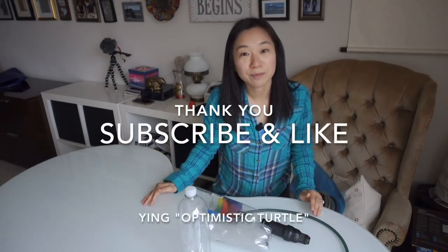That's it for today's tutorial and I hope you learned something. If you have a water system that you'd like to share, please let me know.